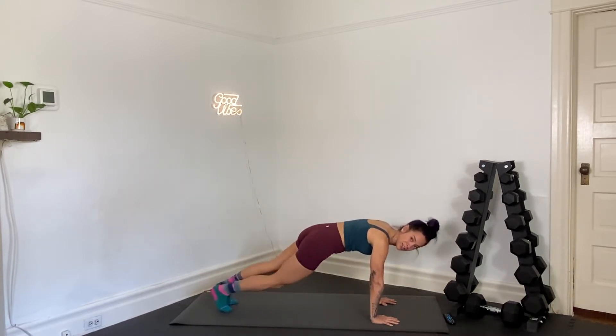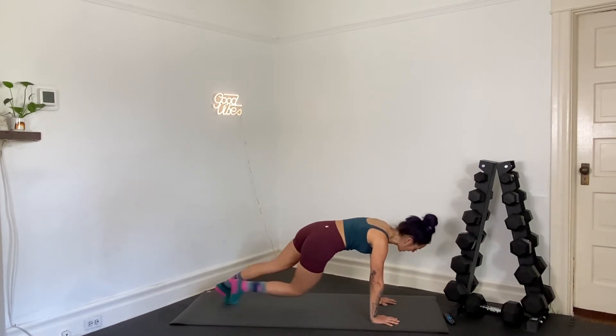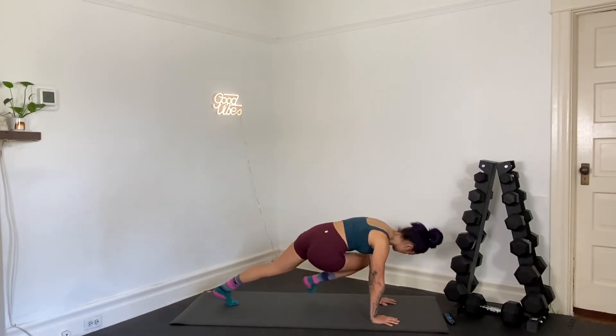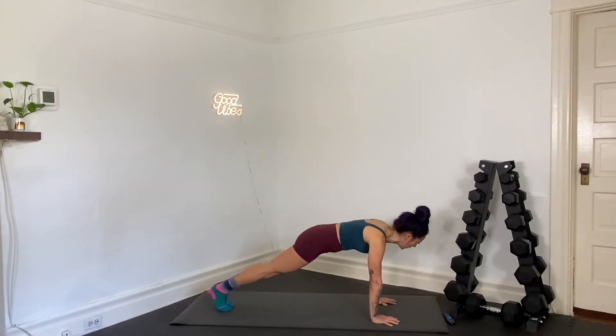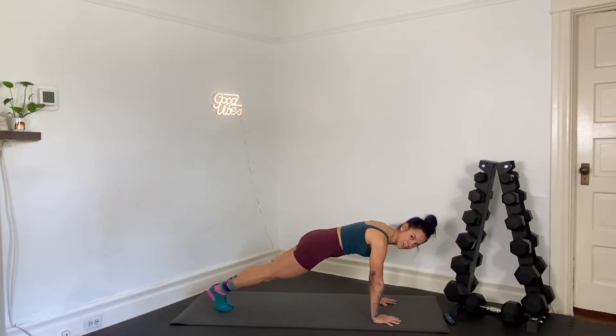We're going to go right back into our plank hold. Stay on the hands if you can. Here we go. In three, two, and one — hold your plank. Draw your hands towards your toes underneath you. Scoop your belly up and away from the floor. Your core is starting to feel warm right here, I know it. You've got about 15 seconds left. We'll open up our stance — we're going to walk our plank. We'll go elbow, elbow, hand, hand.